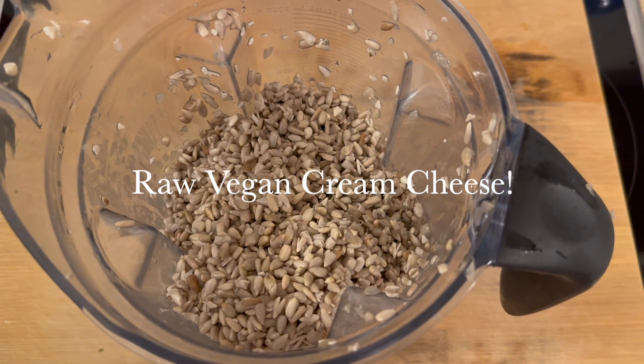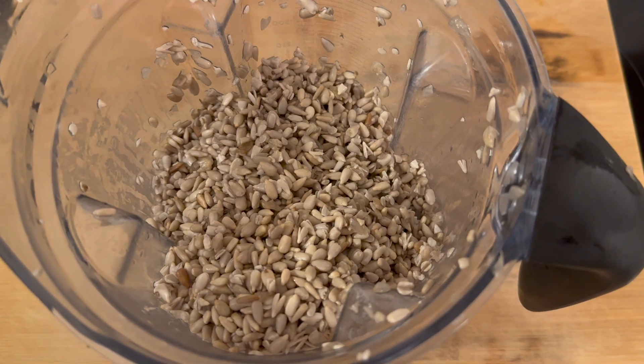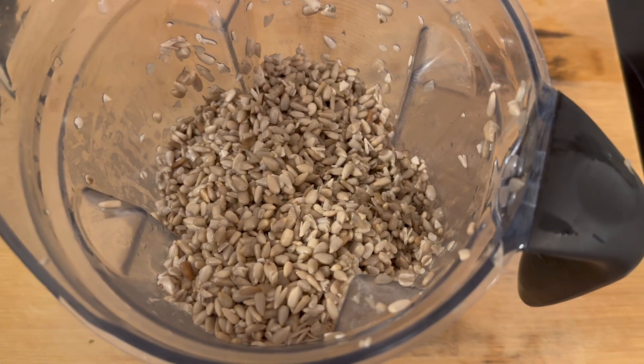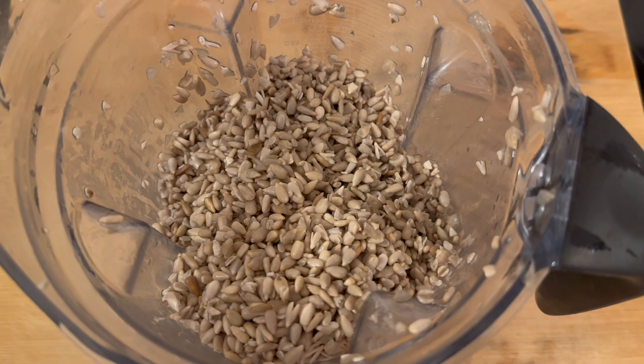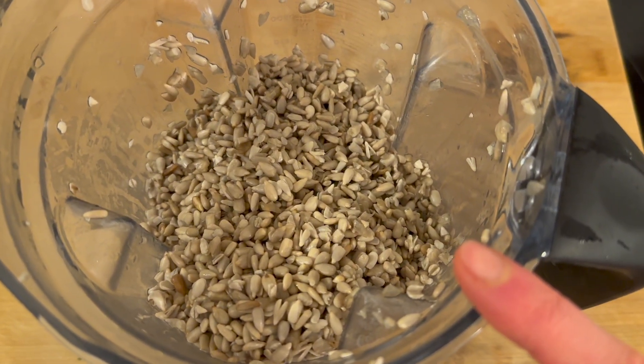Hello and welcome to this YouTube video. Today I will show you how you can make raw vegan cream cheese without any complicated recipes. The only thing you need is sunflower seeds for now.